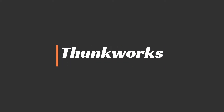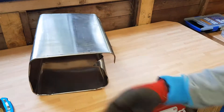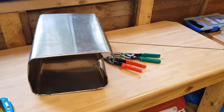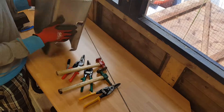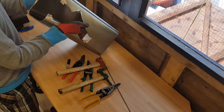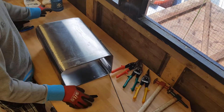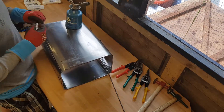Welcome to Thunk Works. In this video I'm going to make a steel rose. This is the material I'm going to be using for the rose — an old pedal bin. All I need to do to start off with is cut out some circles.